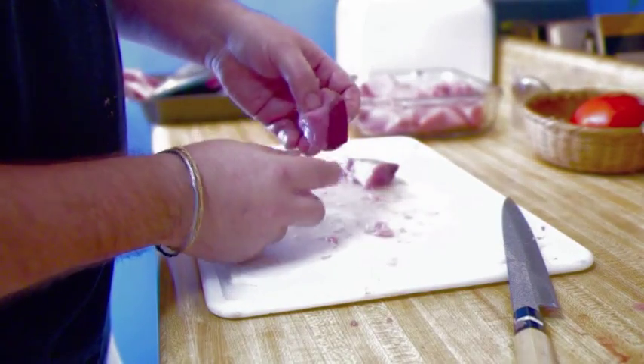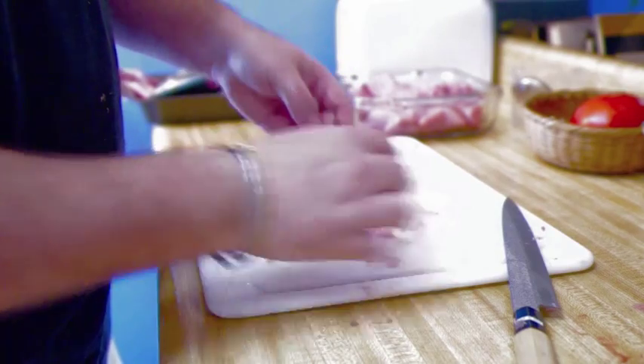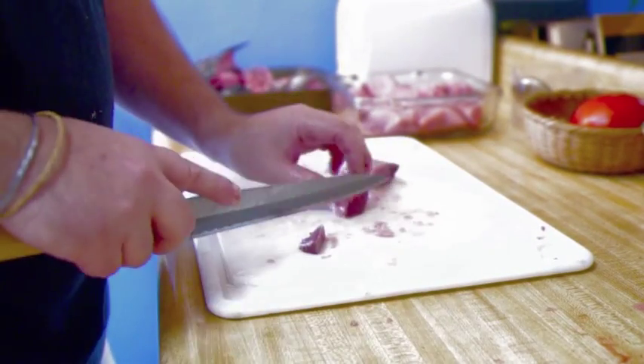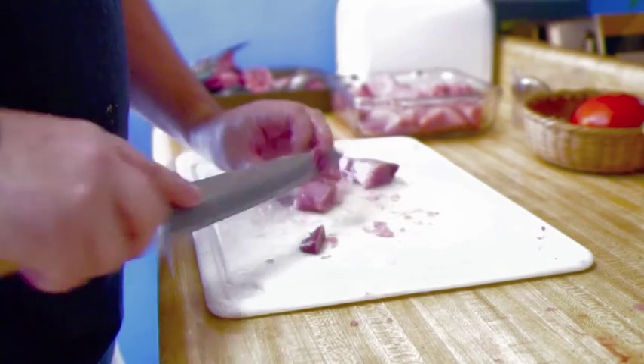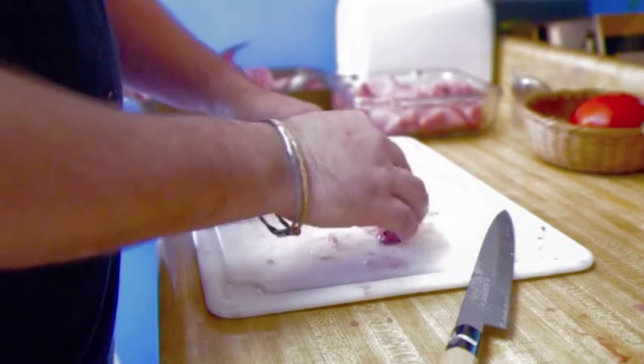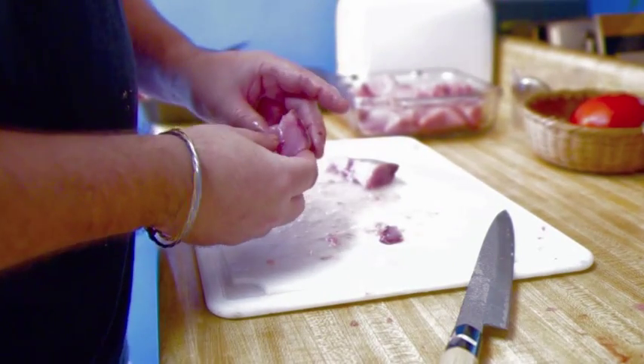You can see this red bloodline through there. A lot of people don't like this, and if you want to, you can always trim it out. It's a little firm on the tooth - not to everyone's liking.